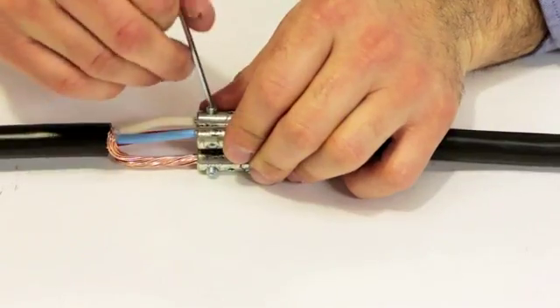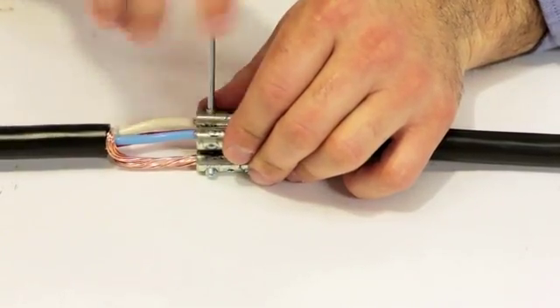Using the Allen key provided, tighten the screw connectors to the recommended torque.